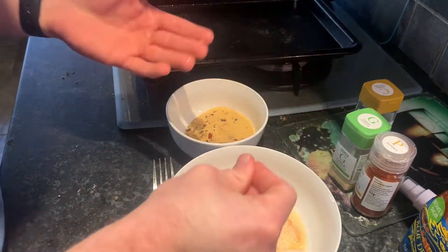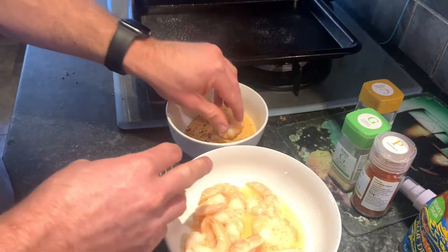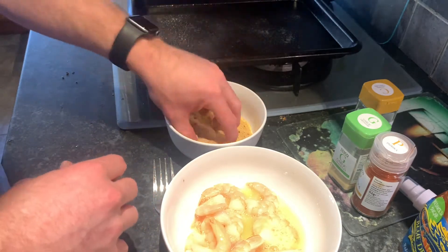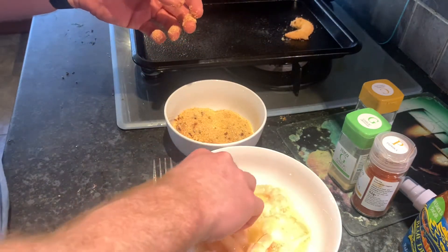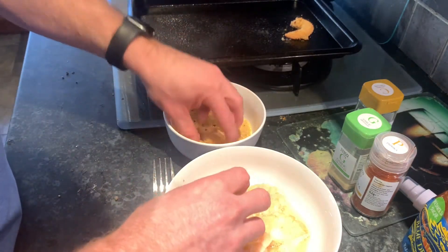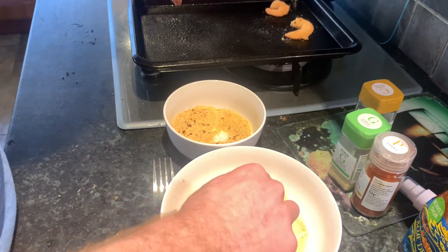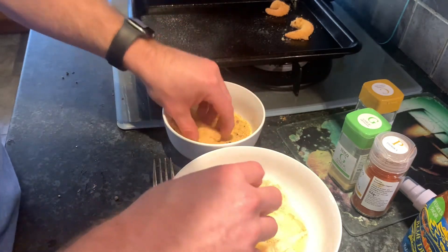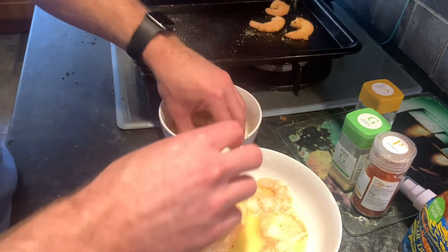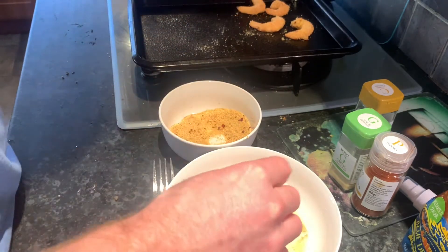Normally you'd keep one hand reasonably dry so you don't end up with fingers covered in breadcrumbs — that's a little hack. As I said, I didn't let these defrost for long enough. When they're frozen, the breadcrumbs don't tend to stick as well, but it's honestly not the end of the world. Just work through each one — I won't take you through every single prawn, but you get the gist. Same with chicken breast.